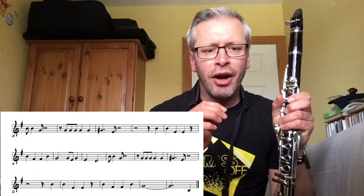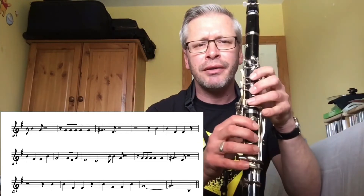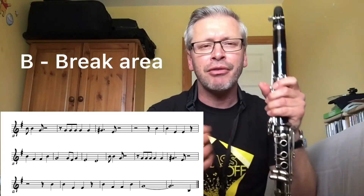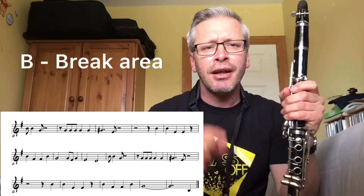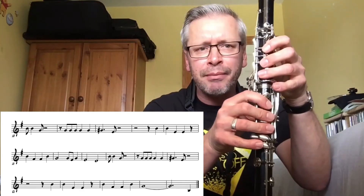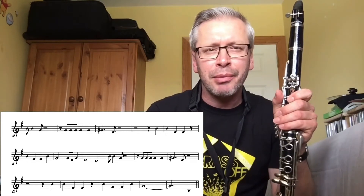Now we're going to look at the third line, going through the fourth and fifth lines. You've got a lot of movement between the B — the B which is around our break area. If you remember the previous few videos, I did three videos that built us up towards the break, so being able to play B to other notes and other notes to B — here it is in a tune for you to put that into practice.